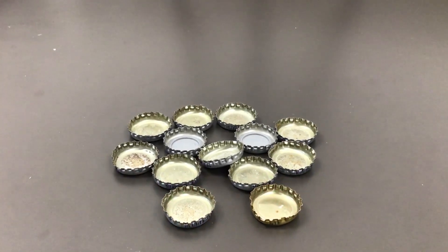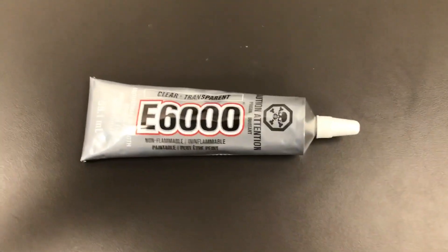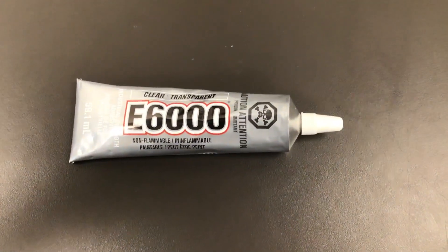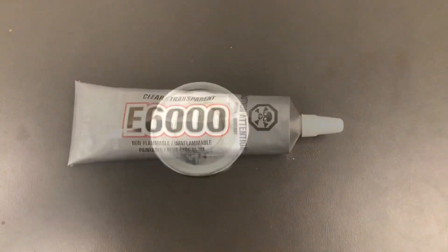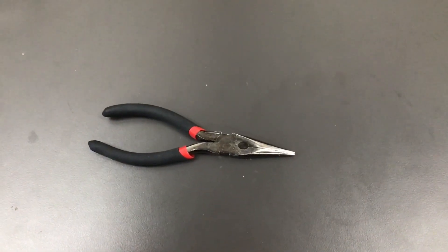Provided in your kit are 13 bottle caps. You will need to gather from home a strong bonding glue such as E6000, one canning lid, and a pair of pliers.